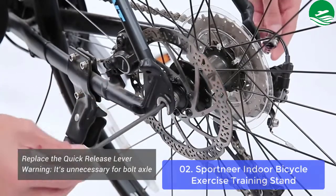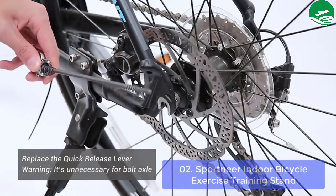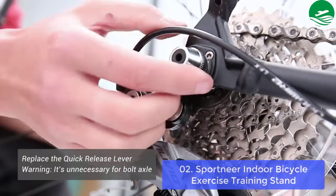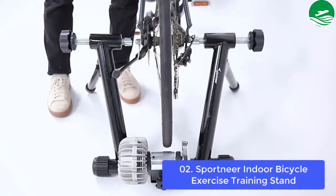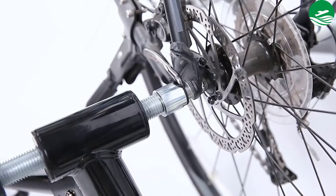The frame can be folded into a tiny 24 x 7.9 x 25.2 inch size for easy storage and is small enough to take with you so that you can enjoy a workout anywhere. Bring your bike inside for an indoor cycling workout. The Sportnair indoor bike trainer fits bikes between 26 to 29 inches and is also compatible with 700C bikes.